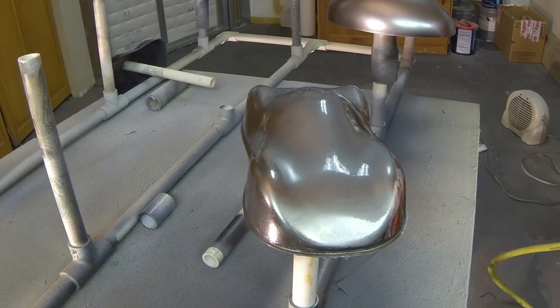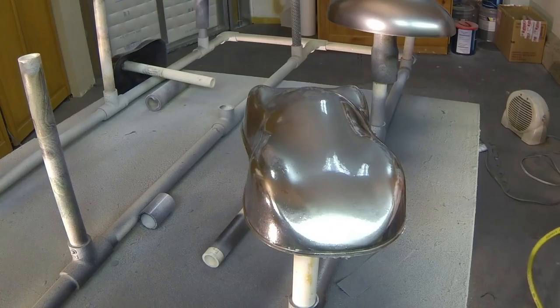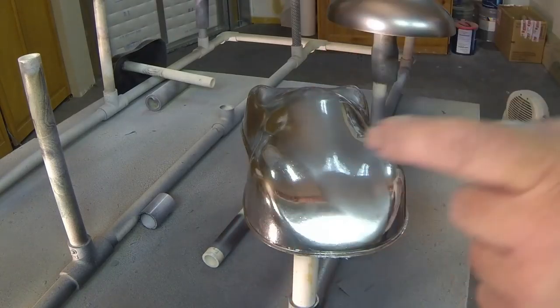Here it comes. That's the chrome we're looking for — that reflective chrome where it's like a mirror. See it flashing? It's still working on it right there, but on the edges it's dry.